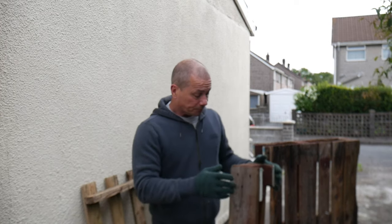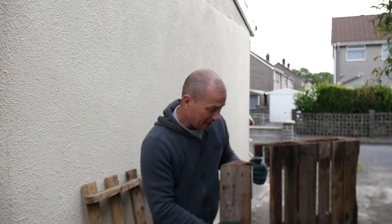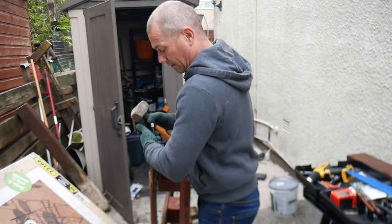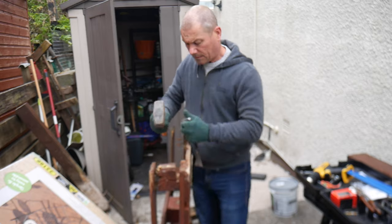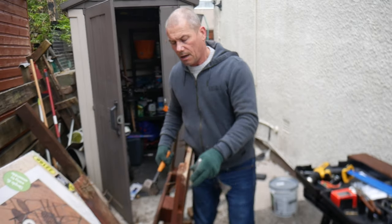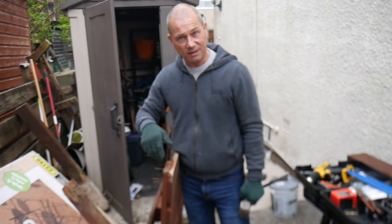I've sawed them off at these points to see if I can manipulate this and get it off, because I want this piece of wood here. Trying to get it off is a nightmare. Once I've got that off, I'll just hammer these nails through and then this piece of wood should come off without splitting it, and then I can use it.